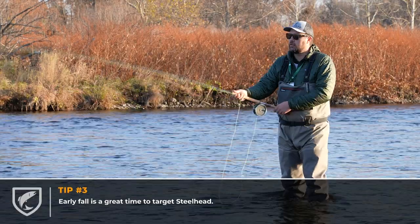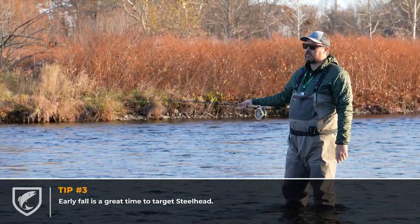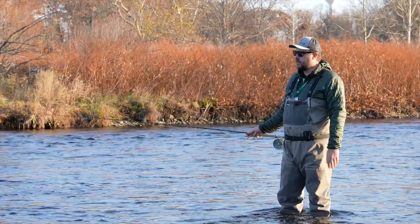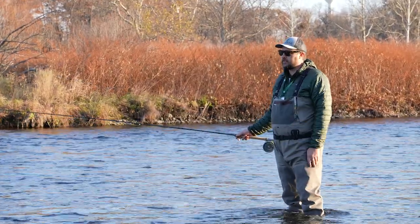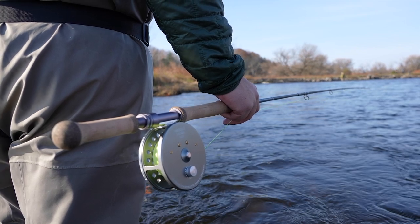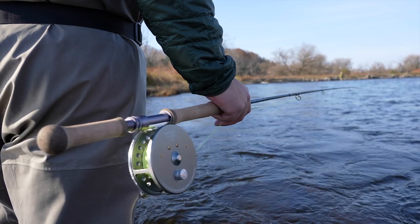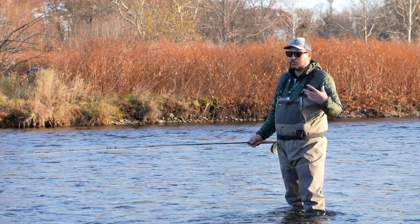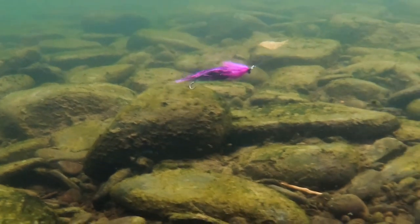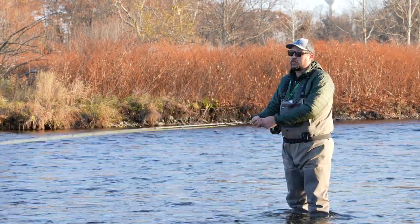Early fall is a great time to target these fish on the swing. King salmon and coho salmon are pretty much finished in this river — you might have a few hanging around the top end — but the steelhead are kind of off the eggs they initially came in here for. So this time of year is great to trigger their predatory instinct to eat something that looks like a baitfish, which a swung fly imitates, as well as smaller insects swimming in the current.